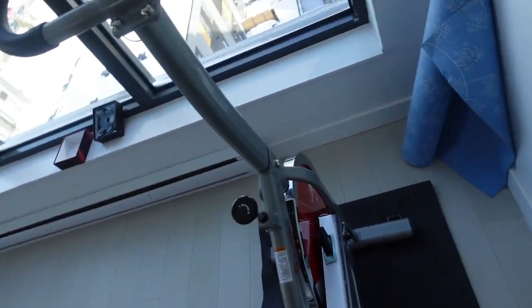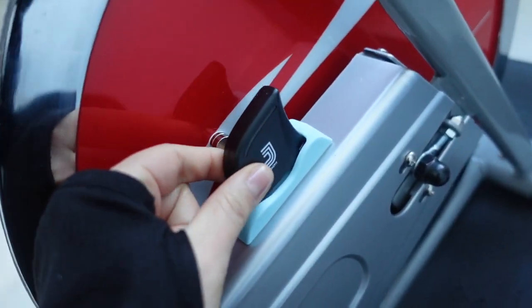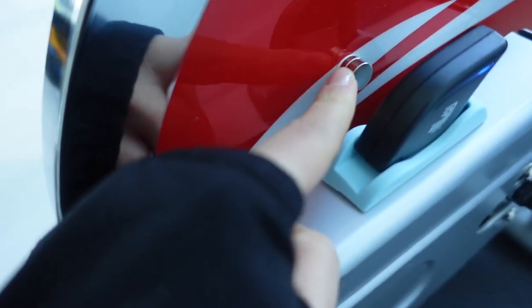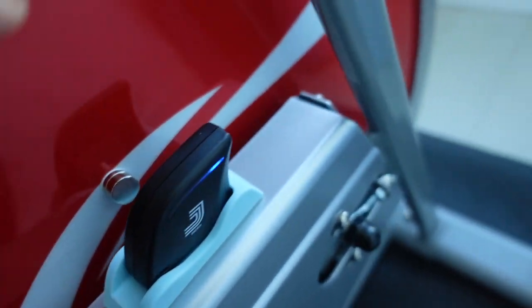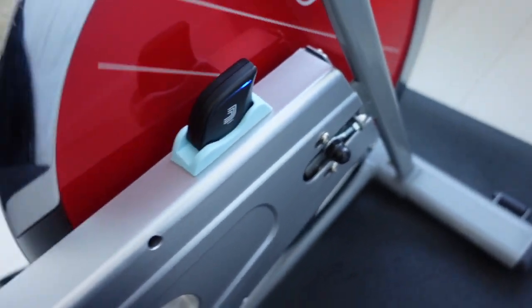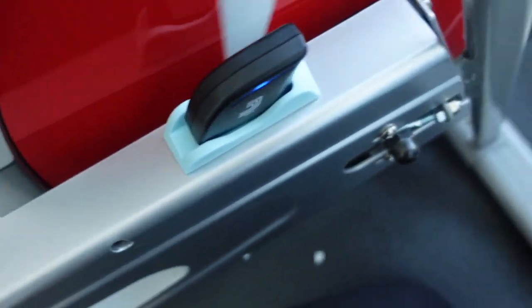I have the spin bike here and it came with a little holder. I put the sensor right here in the holder, and it has these little magnets. As you spin the bike, the magnets send a transmission to the little receiver — that's what tells you your cadence. You're also going to need a heart monitor. You can get really cheap ones on Amazon, but if you have an Apple Watch you can connect it to the Peloton app and see your heart rate there.